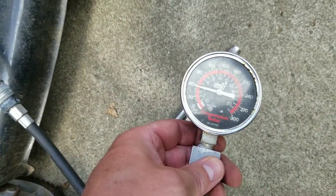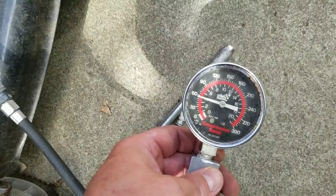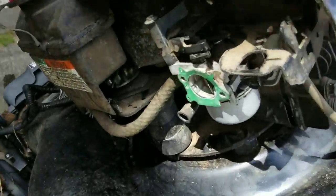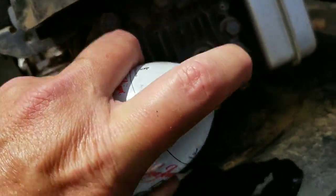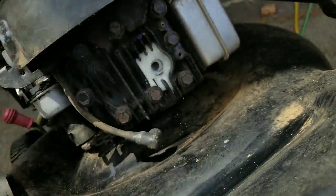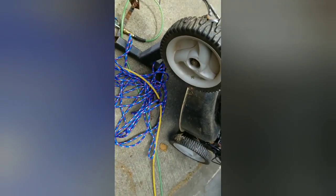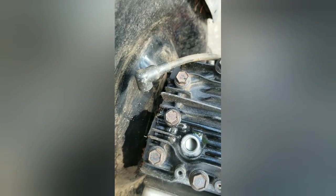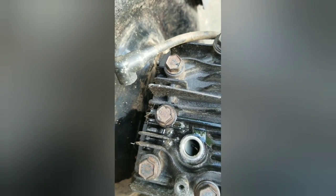So I'm gonna spray some Deep Creep by Seafoam into the spark plug hole and let it set for about 10 minutes to see if that helps the compression at all. I'm not only going to spray this into the spark plug hole but also into the carburetor. I have this tipped back so I can spray it till the foam comes out, and let it set for about 10 minutes.